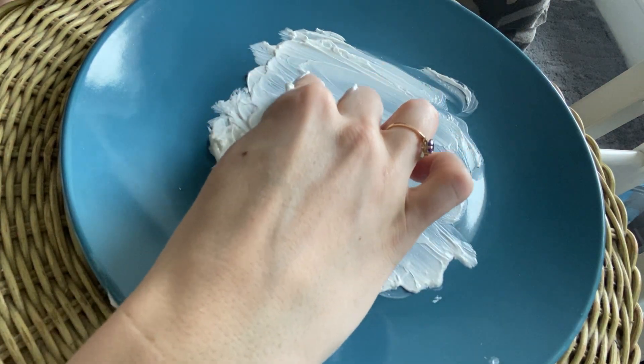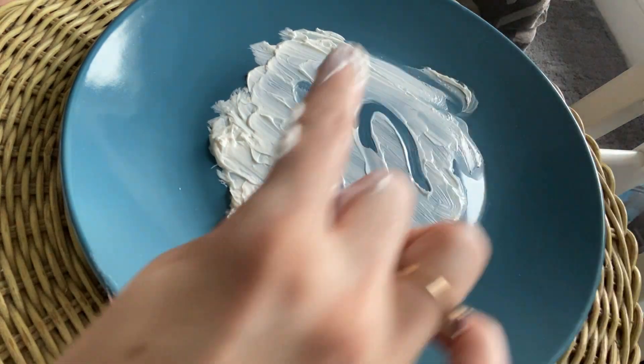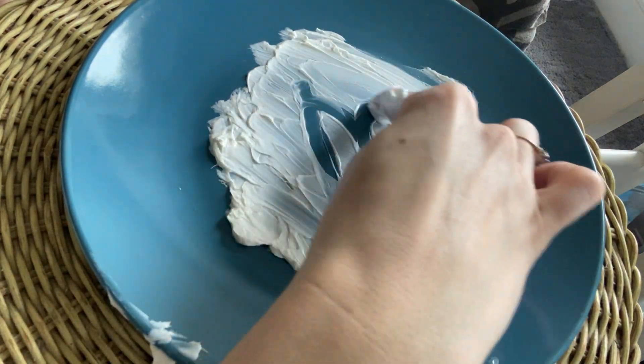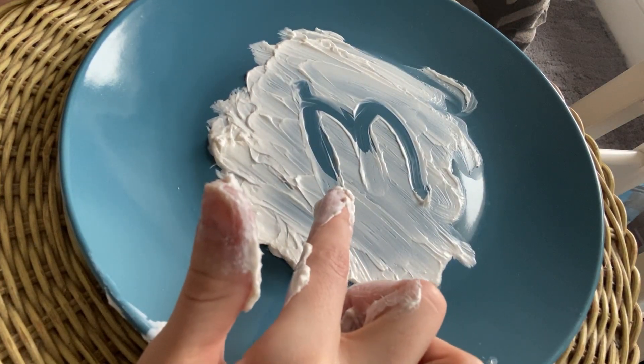M. Straight down, slide up, around, around. Oh, that one's so fun. Straight down, slide up, around, around. Lowercase m. That's in my name — Miss Moses.